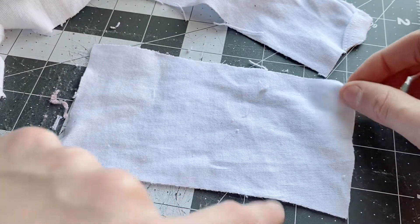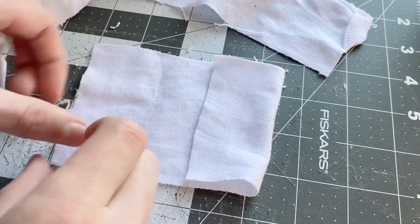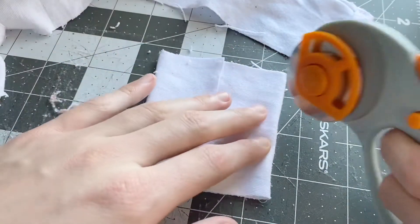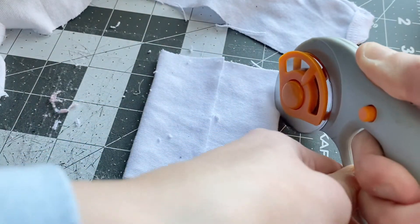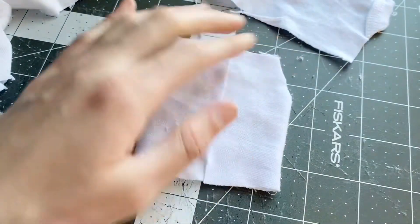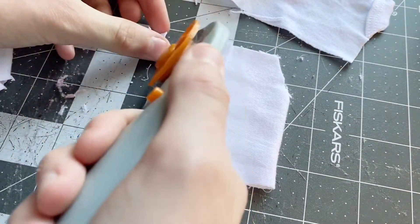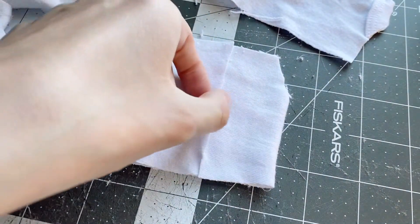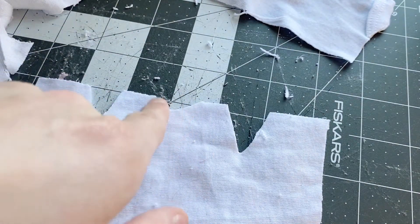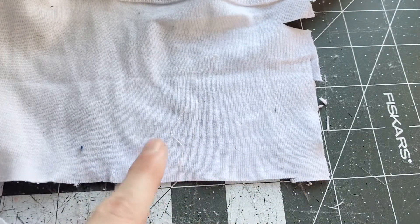Now I'm going to take the end pieces and fold them to the center. Then I'm going to cut out some shapes in the corners for the sleeves to go — like this, and then the same thing on the other side. When you open it up it should look something like this. I also cut a small dip in the middle for the collar. Now I'm going to cut two 3 by 4 inch pieces for the sleeves.